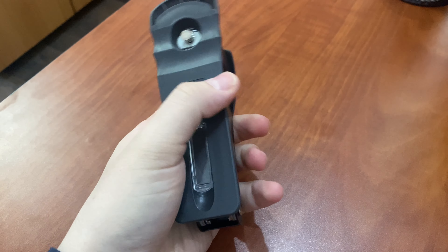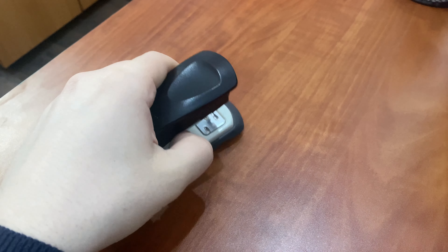Keep your documents organised and secure with the Birra Metal Half Strip Stapler. Crafted from durable metal, this stapler is built to last, providing reliable performance for all your stapling needs.